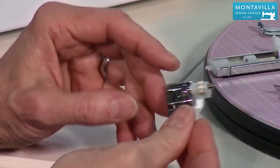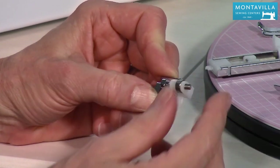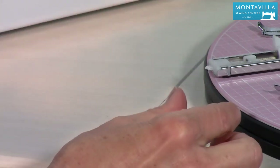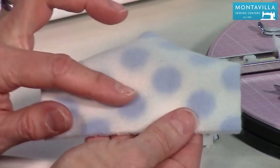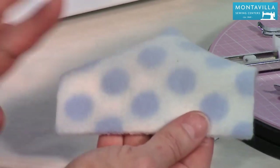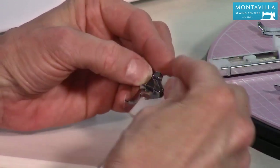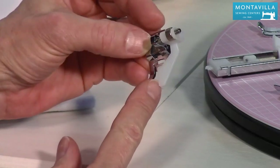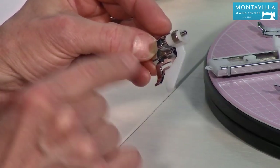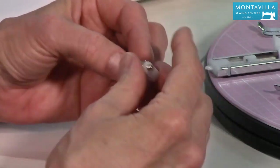Then we have our blind hem foot, which has quite a bit of adjustment depending on how thick your fabric is. An example of a blind hem would be like on this fleece, where I've done a blind hem stitch — you can't see that stitching at all on this side. This foot is also good for doing top stitching on the edges of collar and cuff. You put the edge of your collar and cuff right there and get a nice even distance between the edge and your stitching line, adjustable with the little hand wheel.